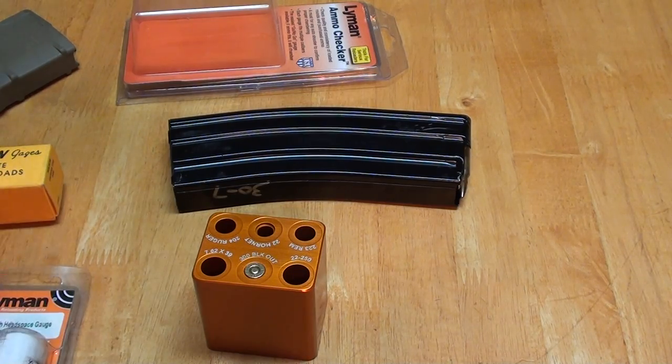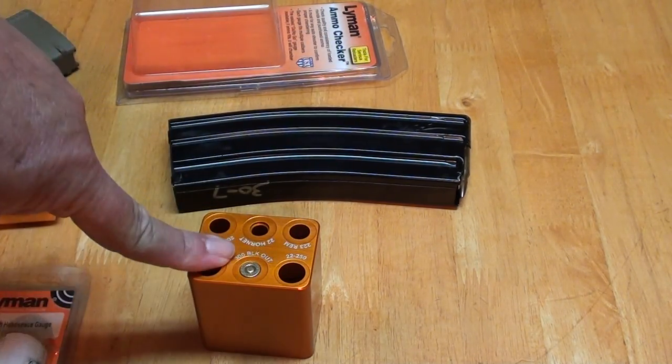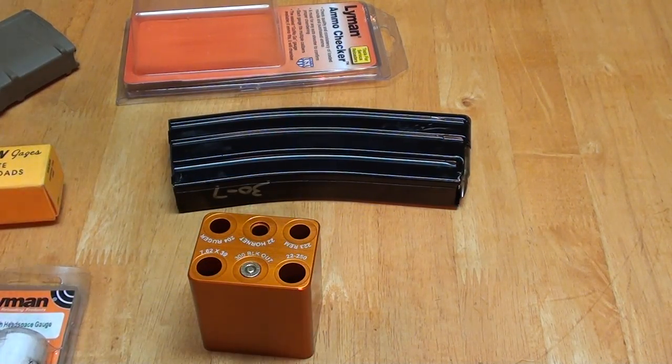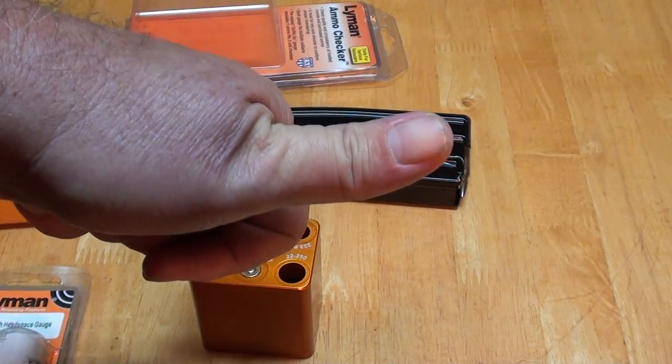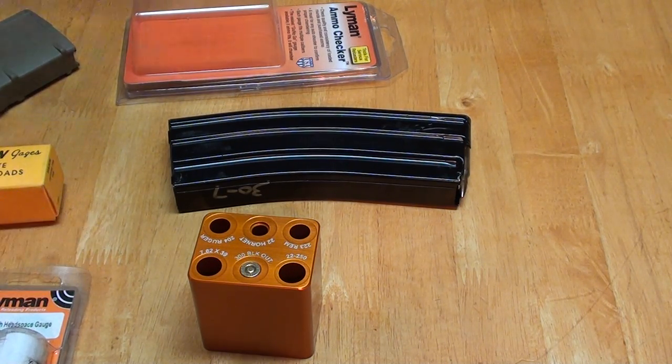Anyway, long enough I've been rambling. If you're interested, check out the Lyman Ammo Checker — I give it two thumbs up. Any questions or comments, post them down below. If you liked the video and want to see more, give me a thumbs up — it always helps the channel. And remember, exercise your Second Amendment rights and share it with some friends.